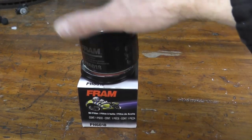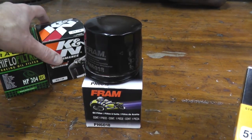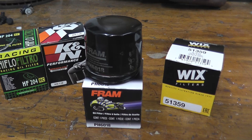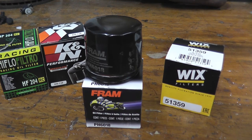After this we will have Wicks — very excited to open that, as they make really good stuff for cars and trucks. Then we'll do all four on the bench. These are pretty popular aftermarket oil filters for bikes, so I'm curious to see which comes back with the most bang for your buck. Thank you for watching, and we'll see you next time.